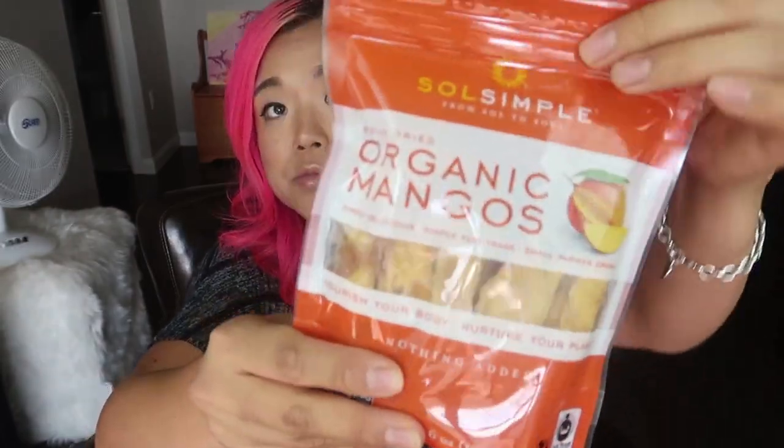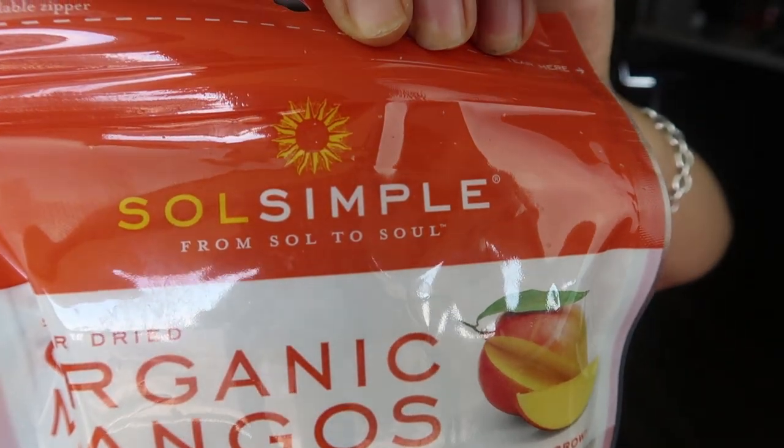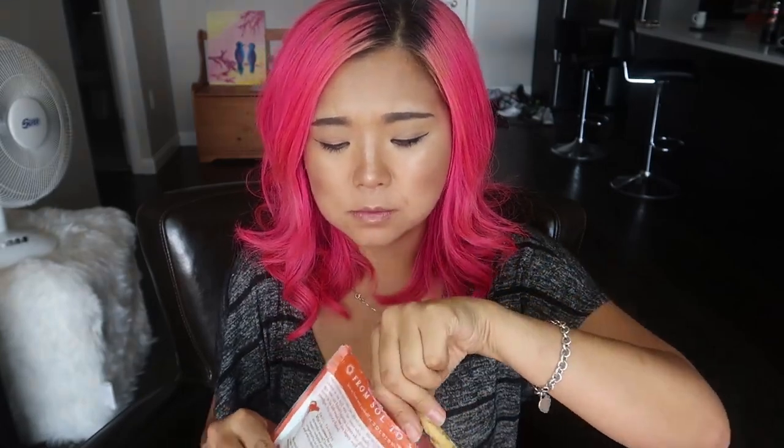I feel like you can't go wrong with this one. It's from Soul to Soul — how cute. These are solar-dried organic mangoes, so there's nothing added, just a nice healthy mango snack. There's quite a bit packed in there, densely packed, which is good. It smells like mango. I'm digging this — it's just such a nice healthy snack, not overly sweet. I love mangoes. Really good dry fruit — what can I say? Ten out of ten.